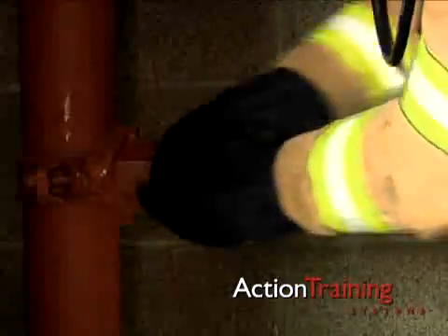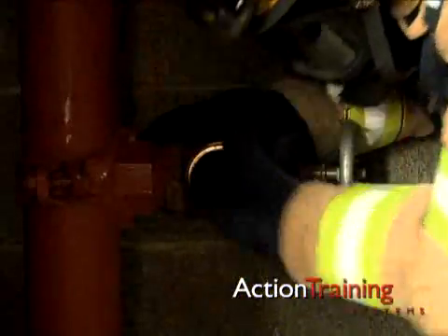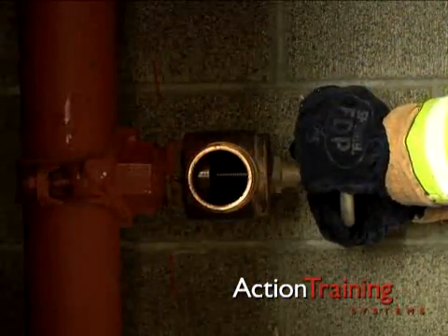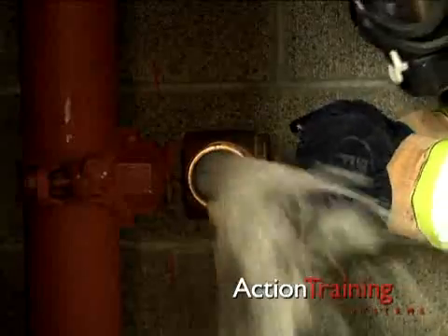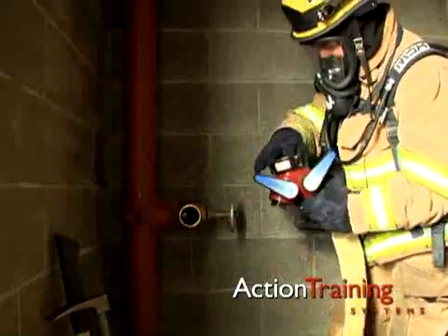Detach the building hose line or outlet cap and check to see if you need adapters. Visually inspect the discharge for foreign objects and flush the system to remove debris before you connect your hose line. Attach the proper adapter or appliance.